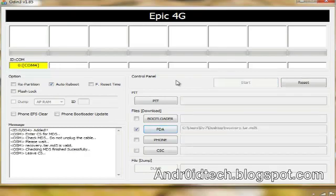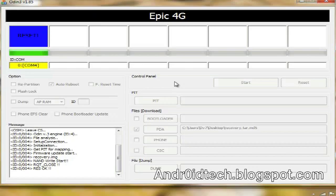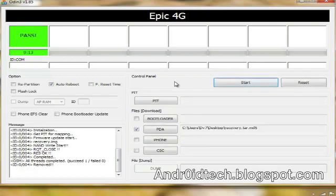After that, just click Start and it will do its thing. It doesn't even take that long. It passed — it was very good. And now it's rebooting.